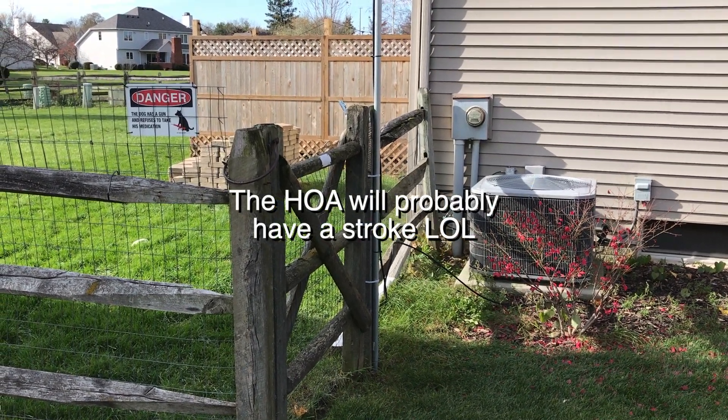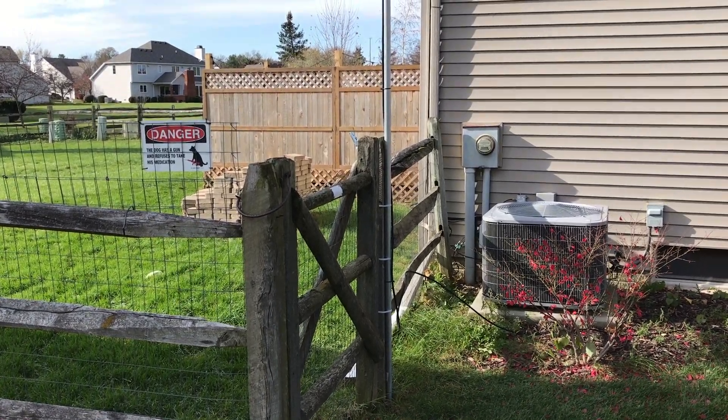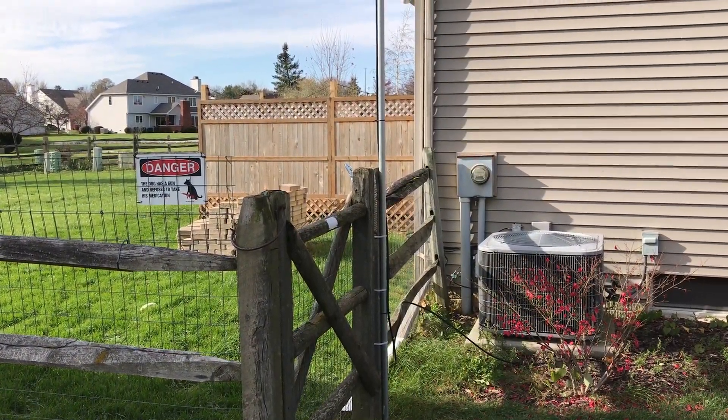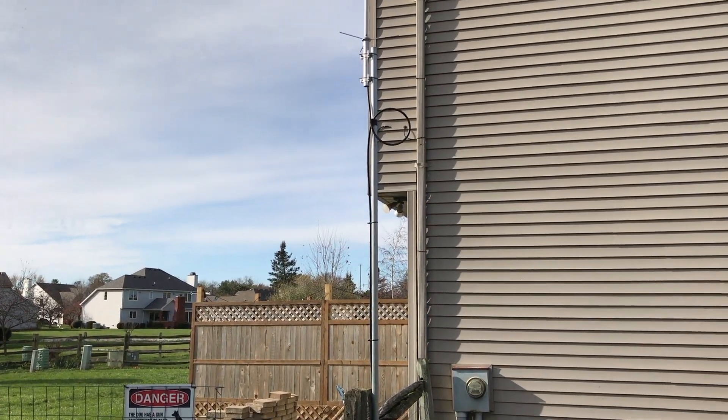Vern here, W8VHS. It's a short video about my install yesterday of a Comet GP1 antenna.